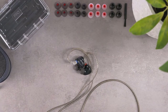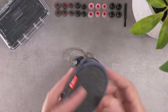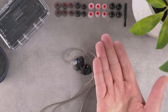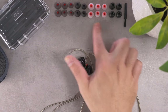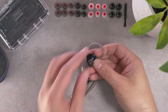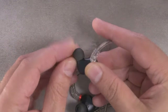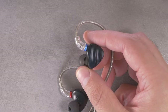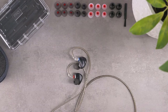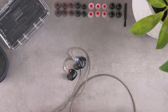The FH3 comes with a soft carrying pouch, which is a nice touch, as well as a ton of tips. These are all varying bore width and all silicone. I stuck with the stock tips which are sort of a medium bore size and was pretty happy with that. They also include some foam tips as well as a little eyebrow brush.